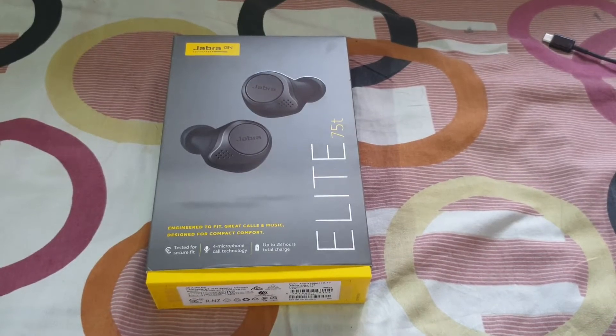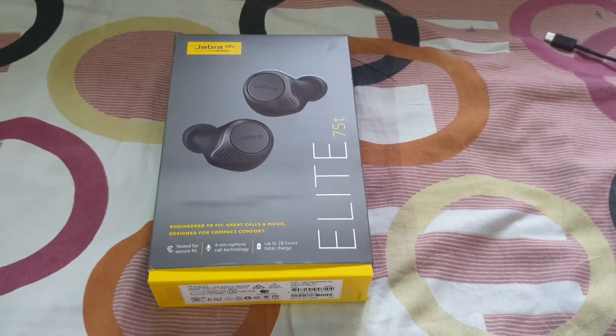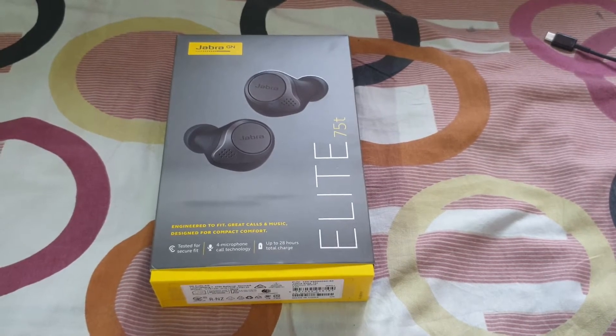Hi, this is Deepesh and I am unboxing the Jabra Elite 75T.